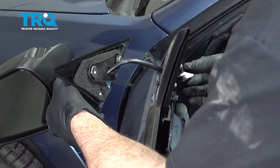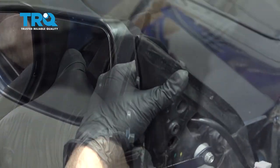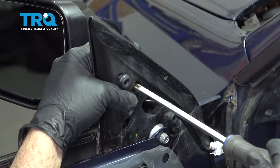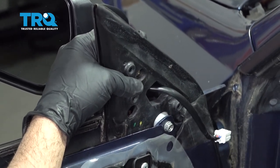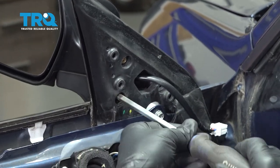Feed the connector through. Using a Phillips head screwdriver, get the bolts started. Put the top one in and hold it in place, then go ahead and get the bottom ones lined up.